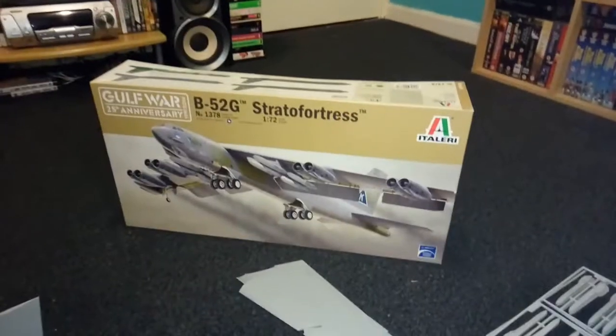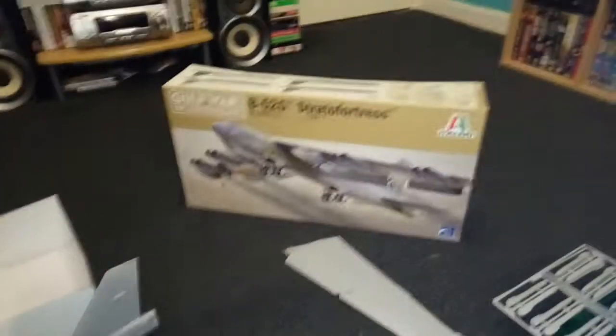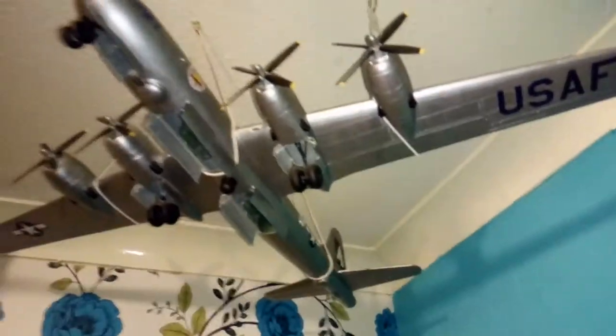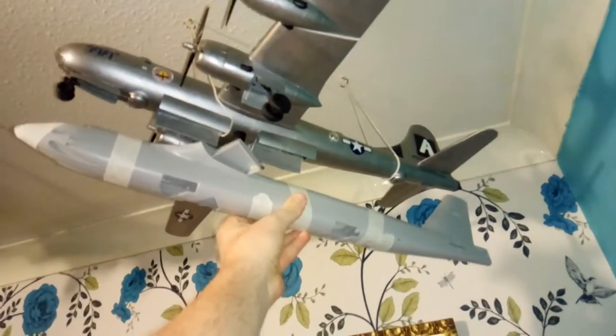I'd like to thank you all for watching this progress video of this massive B52. Just to show you one more time how big this thing really is — there is my Fifi, the B29, and the B52 is actually bigger than it. And once the wings go on, it's going to be absolutely massive.